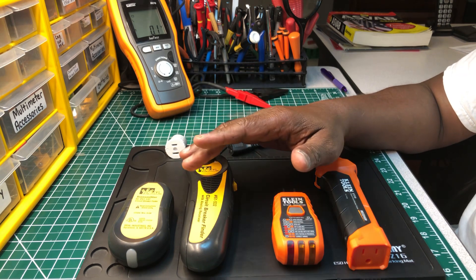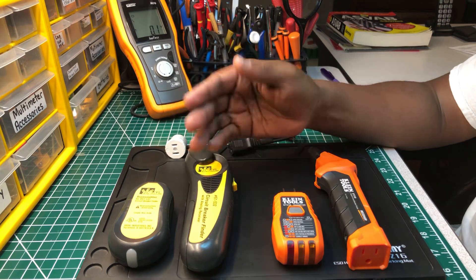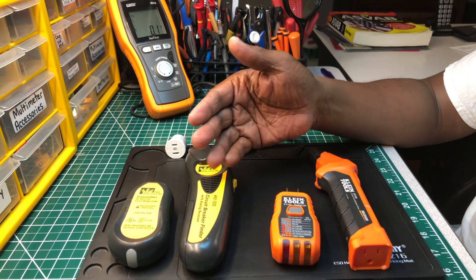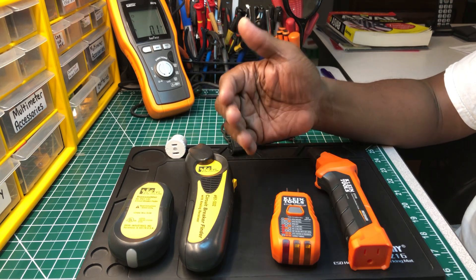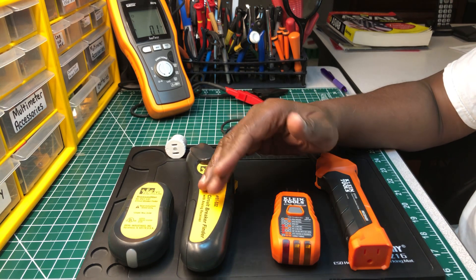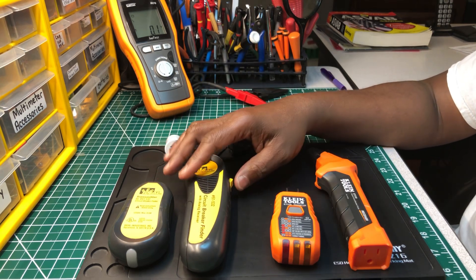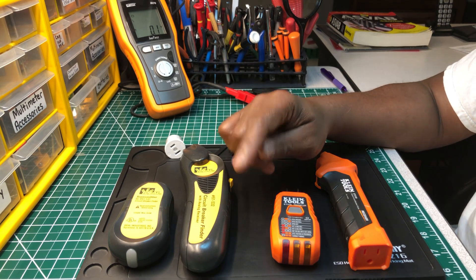Don't just buy anything. Just because it's cheap and it looks like one of the two — there are a lot of manufacturers out there cloning name-brand tools so that the guys who don't know will go out and buy them. Don't be one of those guys. If you're in this trade, buy a tool that's going to last, that's going to be safe, and that's going to complete the job.